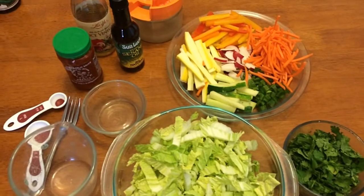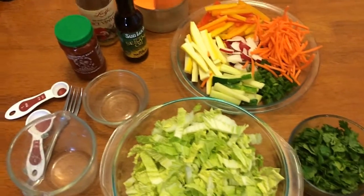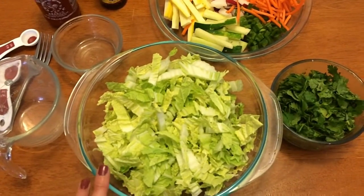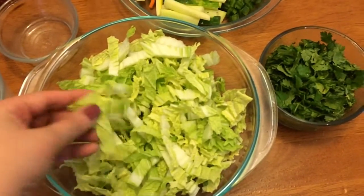Hi everyone, welcome back to my channel. My name is Jess and today I'm going to show you a Thai inspired salad. You need to start with about three cups of the Napa cabbage or Chinese cabbage, and you just cut it up in shreds.